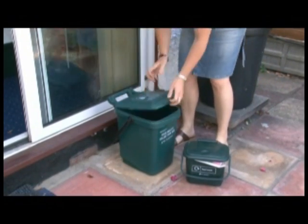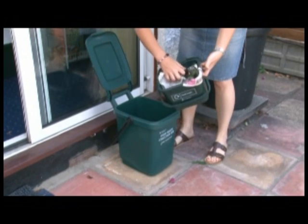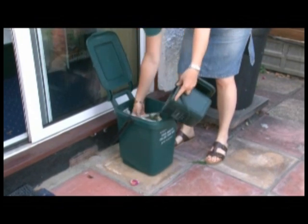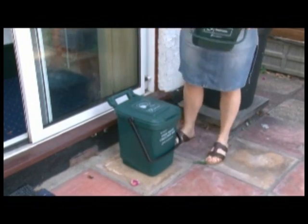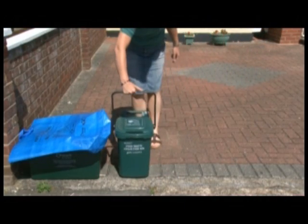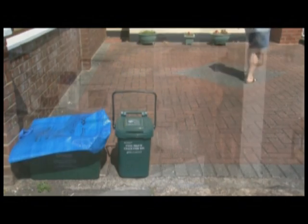We recommend emptying your kitchen bin into your large food waste container on a regular basis. Keep your large bin outside, out of direct sunlight and with the lid firmly closed with the handle in the locked position. This will help reduce smells and help prevent vermin gaining access to your food waste. On collection day, place your large food waste bin at the front boundary of your property, clearly visible from the road but not on the pavement by 7am. Please only place the large food waste bin out for collection and not the small kitchen bin.